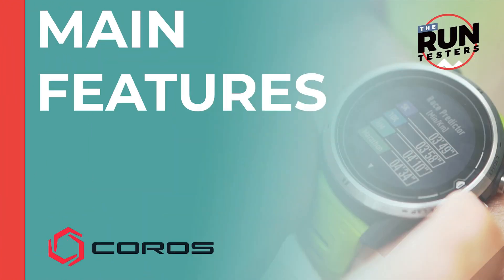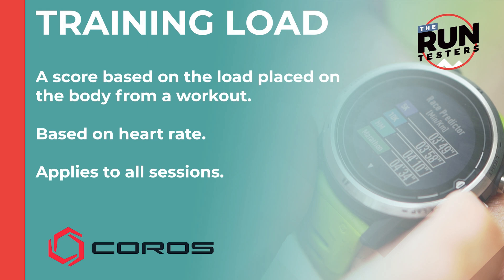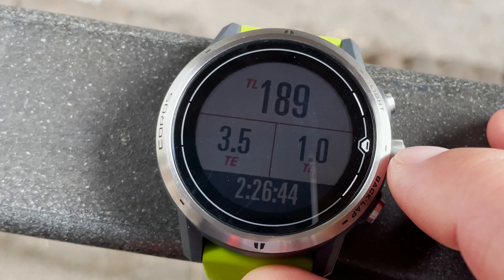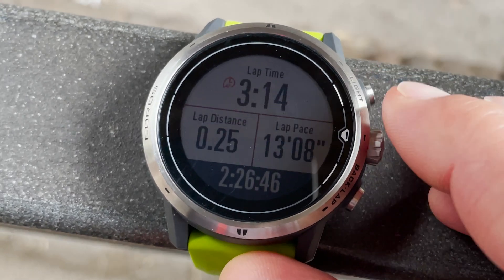We've been testing this out for the last few weeks. First up, training load — this is a simple score rating the load placed on the body by a workout. It's based on heart rate using the classic TRIMP model for training load, and you'll see it in your post-run stats on the watch and in the app.